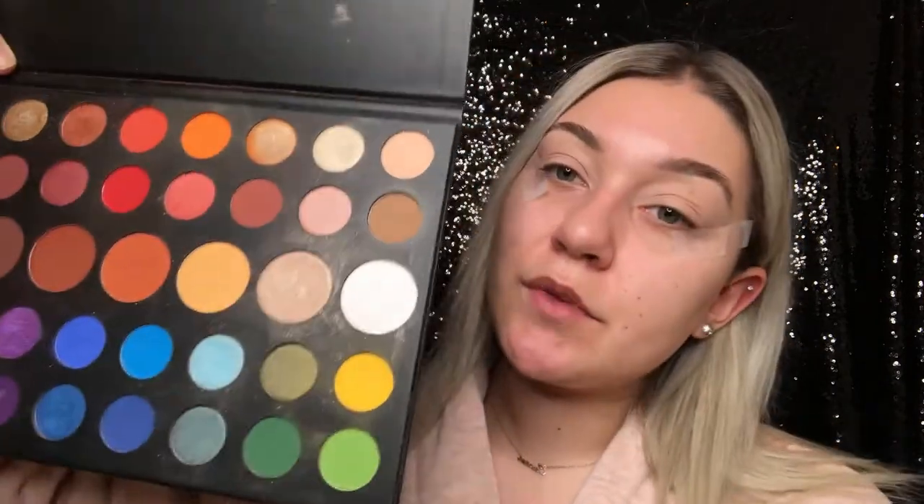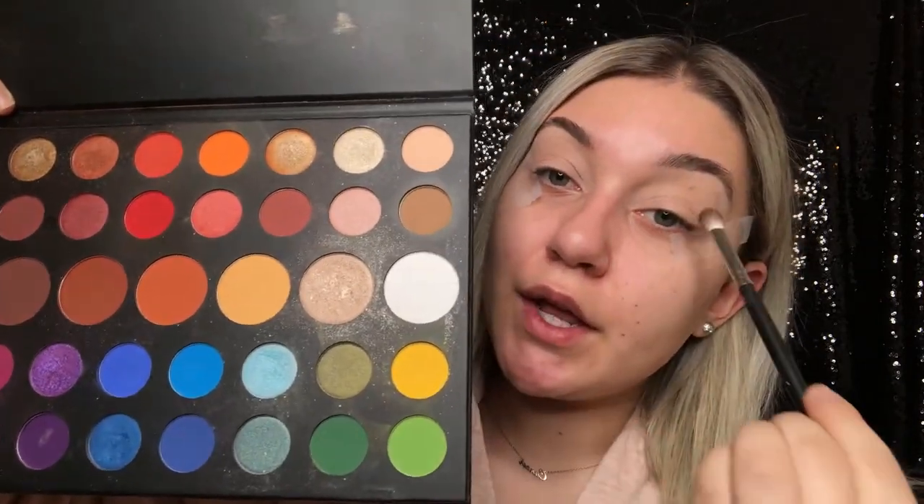I'm going to be taking the James Charles palette and I'm going to be using this shade right here and putting that into my crease.